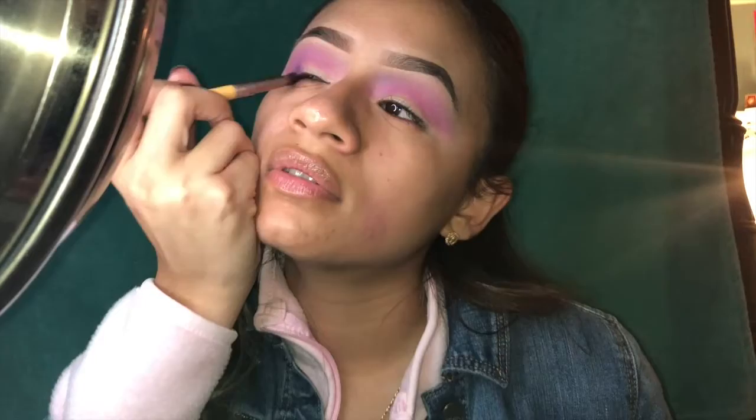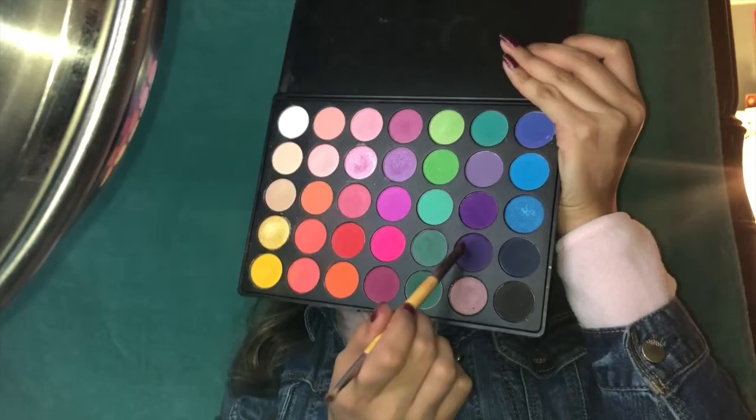We're gonna go in with the color under that purple — this one right here. Grab some of that and just go on the inside like that, kind of layer it up.